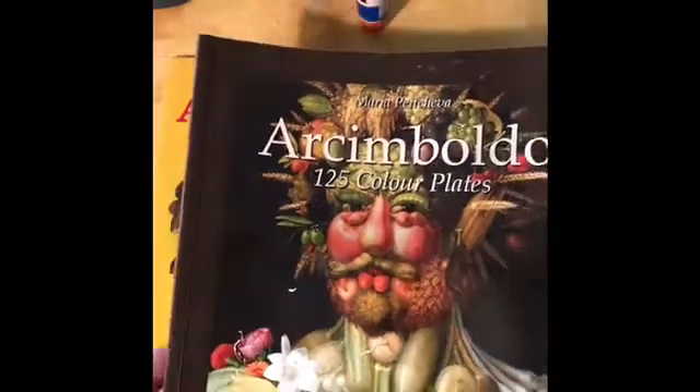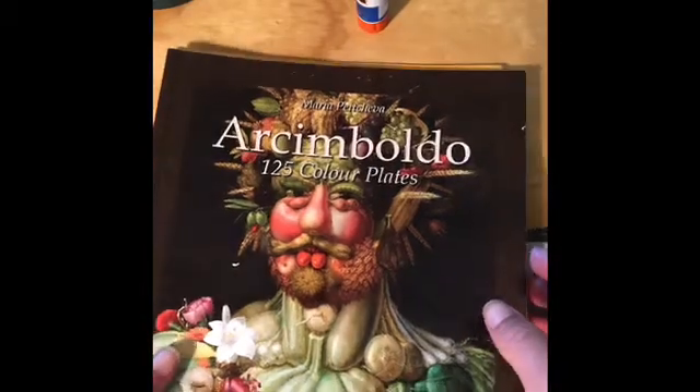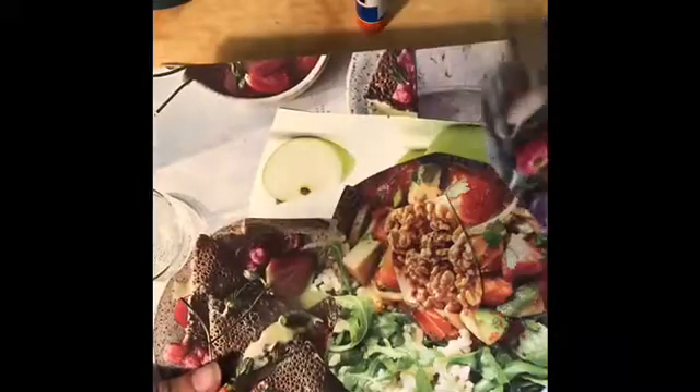So today we're going to be doing, instead of a painting, we're going to be doing a collage. A collage is when you take small bits of material and arrange them into a larger work of art. Being inspired by Arcimbaldo, we're going to take some magazine cutout pictures of different fruits and vegetables that I put in an envelope for you in your art supply bag.